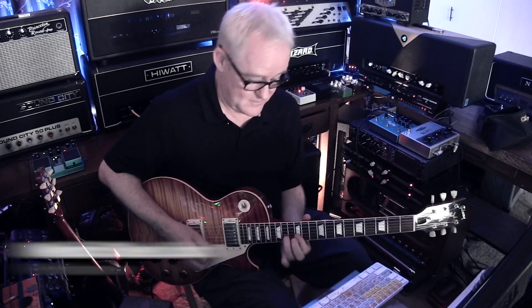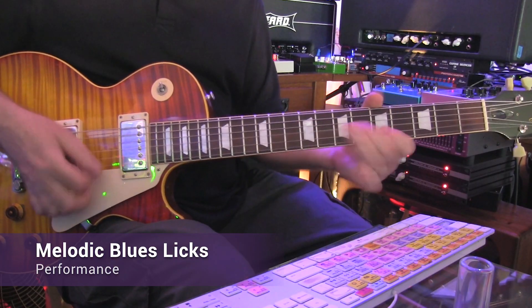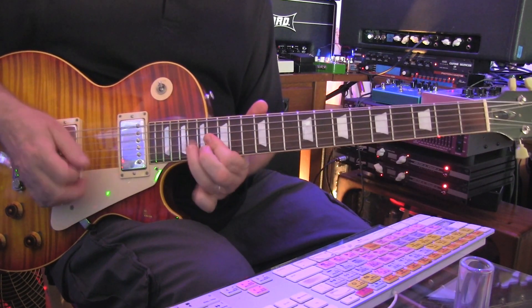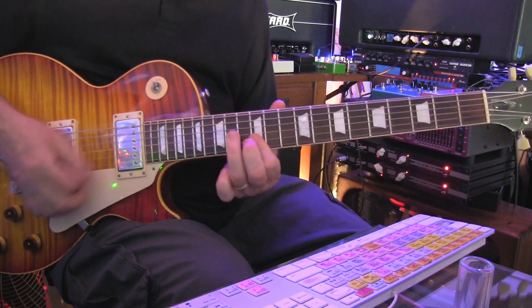Hey, this is Tim Pearce, welcome to Rock and Blues Licks for Solo. This course is a collaboration with my friends at Truefire, who helped me package this selection of lessons from the TPG Masterclass as a downloadable course with a variety of learning tools for working with the video lessons, tab and notation.